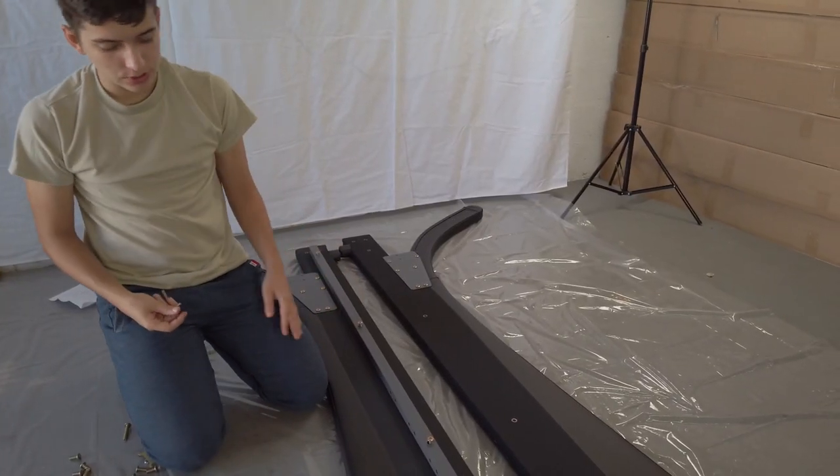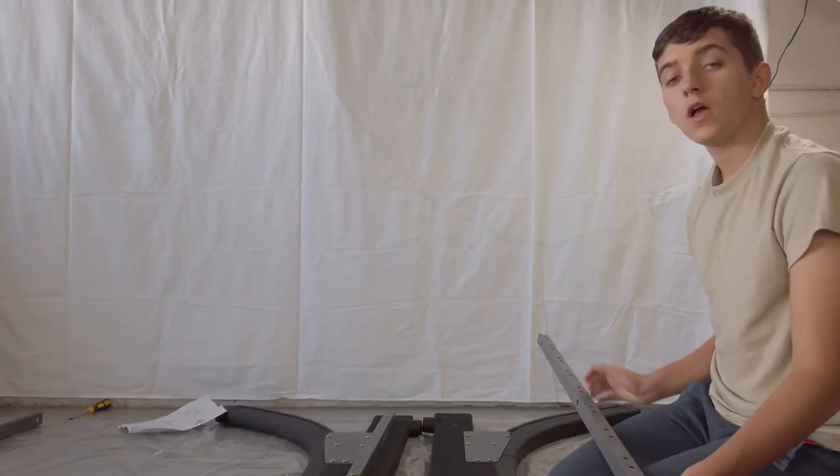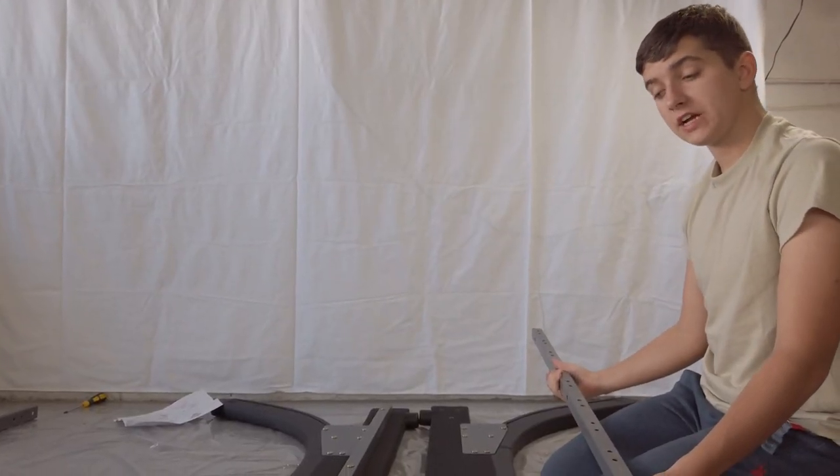Next, you want to tighten it and always make sure that these smaller holes are facing upwards. Now, you want to do the same exact thing on the other side.